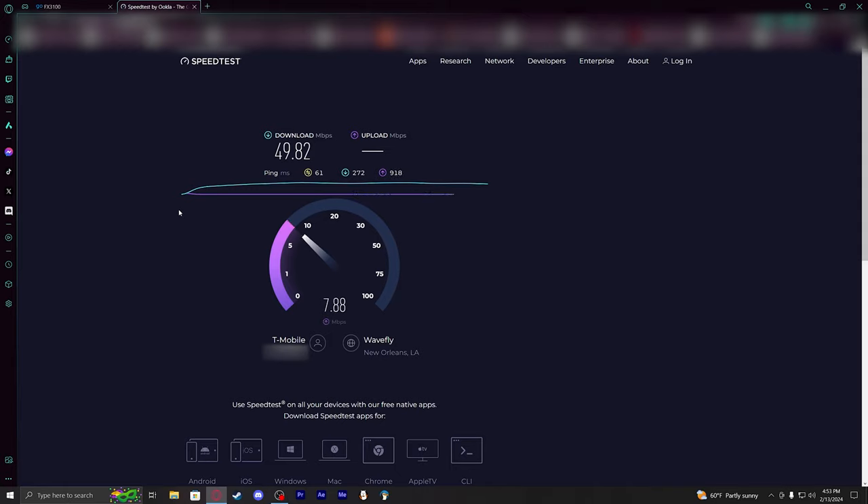Now that we are connected again, we'll go ahead and refresh just to make sure and restart the speed test. Who knows — this might actually show a pretty big leap in speeds.